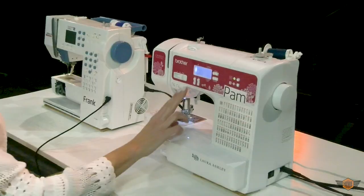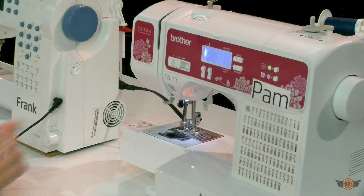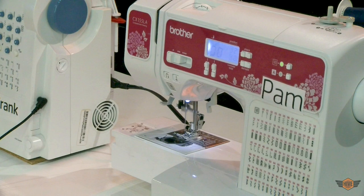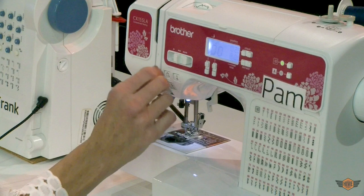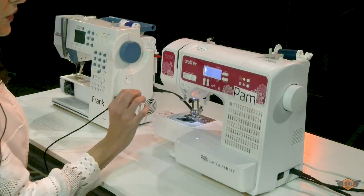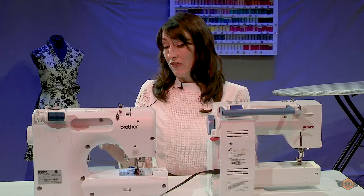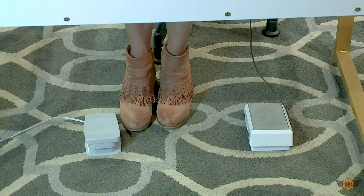Now Pam here has something called speed control. If you push the speed controller down, no matter how hard you hit the gas it will go this slow — it essentially takes power from your pedal and controls it. If you put it in the middle spot you can get a little bit of speed but not nearly as much as top speed. This is great for new students, but speed control also affects how strong your machine is. So if you're trying to go over difficult places like a denim seam you'll need it on top speed so your machine has enough power to pull that denim through.